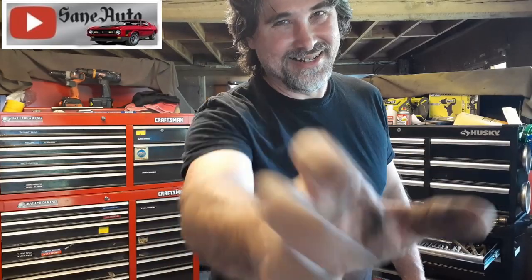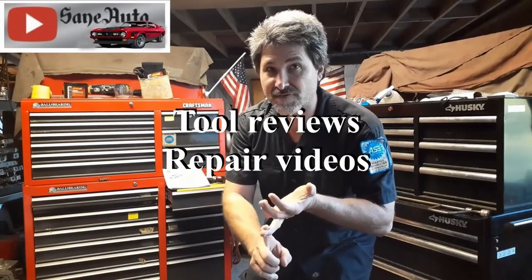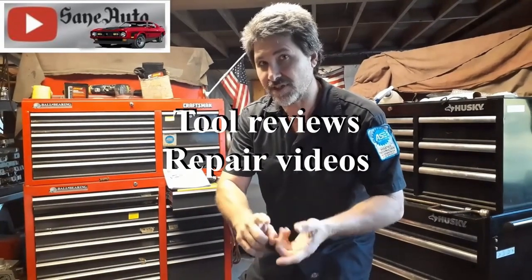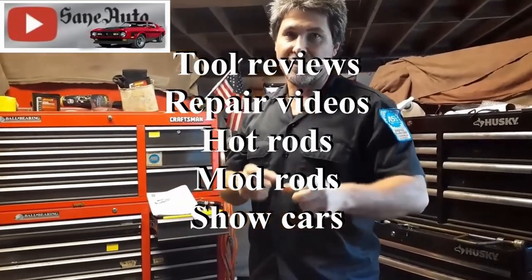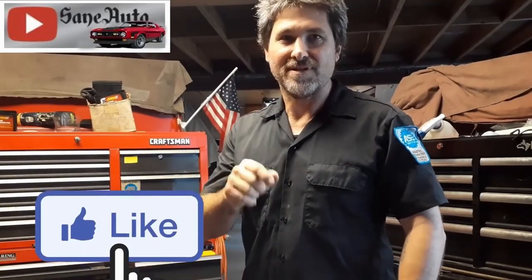If you find this or any of my other videos helpful, please consider subscribing. Until the next video, get off the couch and get dirty. If you like this video, we've got a whole lot more — tool reviews, repair videos, show car videos, hot rods, mod rods, you name it. If it's got wheels on it and an engine, it's probably on this channel. So subscribe, like, and binge watch Sane Auto!